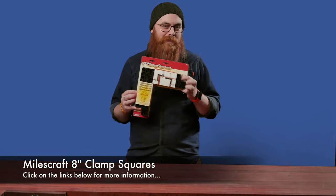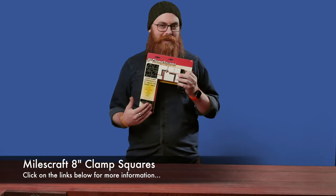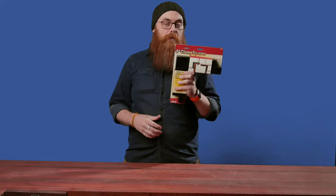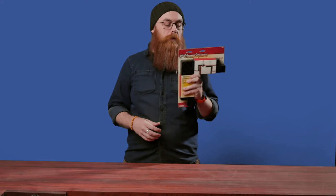To that end, those guys at Milecraft — guys and ladies, I'm assuming — have made these very handy, lightweight, 203 millimeter, 90 degree clamping squares. They're very, very handy. There's not really much else that can be said about them other than they make sure things are perfectly square while you nail them or screw them or glue things together.